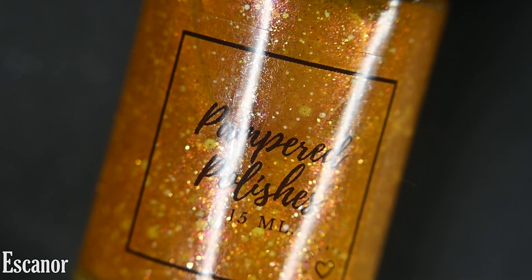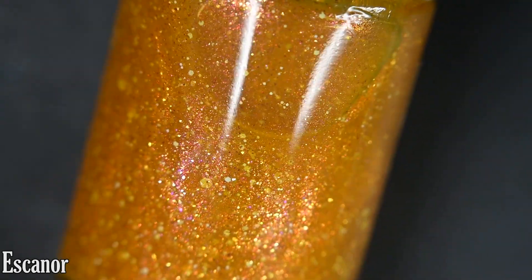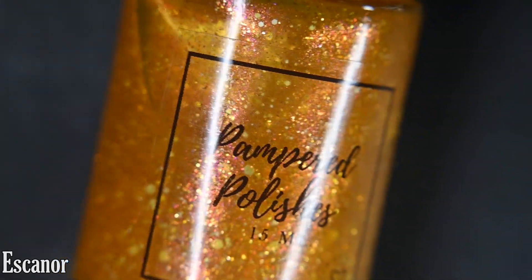Next up we have Escanor, and this one is a gold tinted jelly base loaded with a red to gold to green aurora shimmer, bronze micro flakes, and a mixture of white glitter.